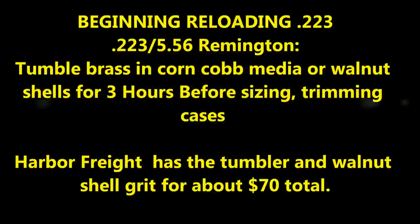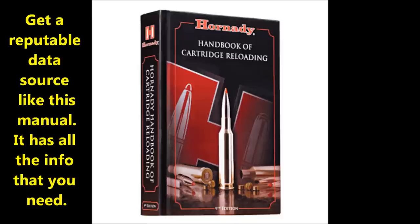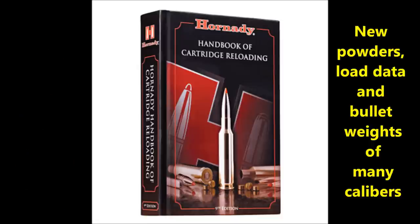What up Tubeheads? Just a quick video — kind of a lengthy video — on reloading. Get a good data source, like the Hornady 9th Edition Handbook of Cartridge Reloading. It's got everything you need in there.